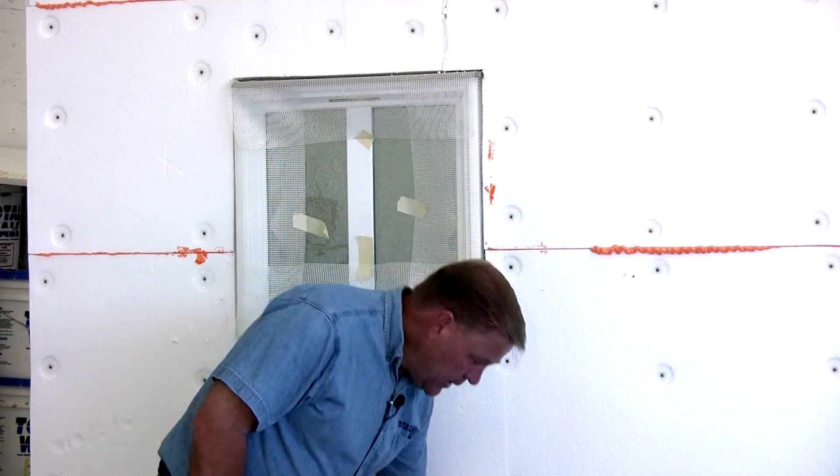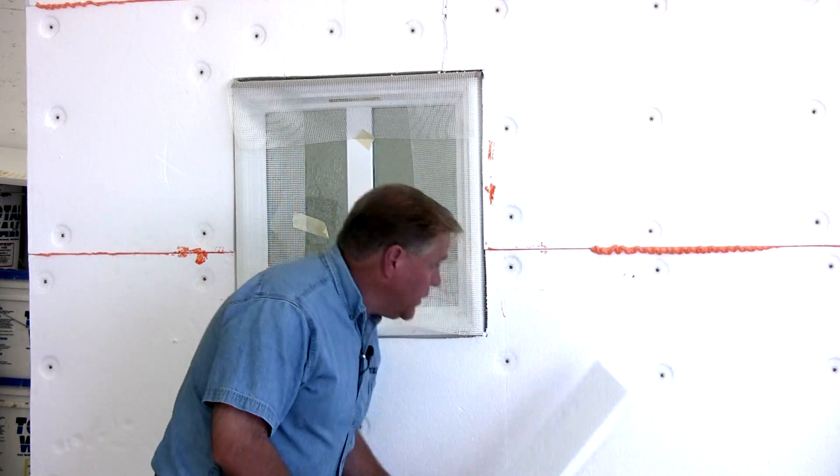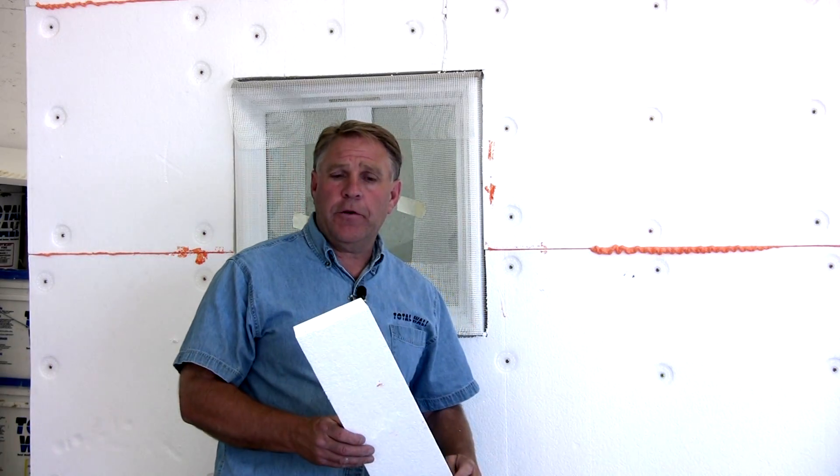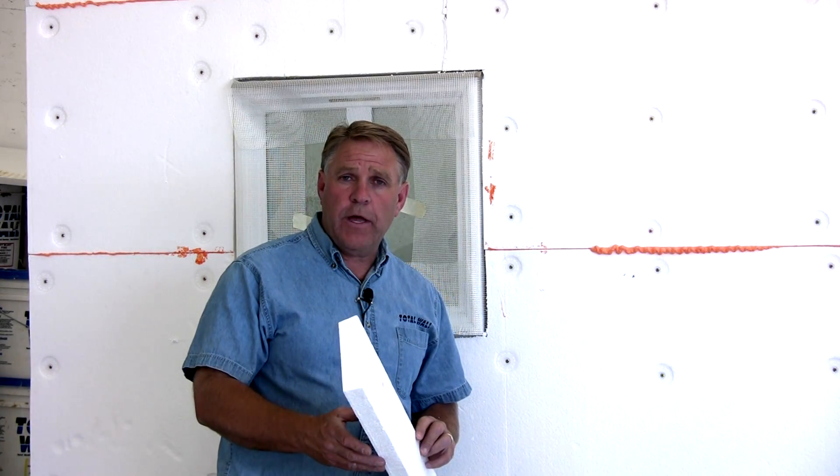What we're going to do now is put a decorative band — a decorative or detailed band around the window. You can put these basically anywhere you'd like: a base on the bottom, a detail around the window, through the middle, anywhere you'd like to have a decorative band. It's done very easily just by applying another piece of foam.